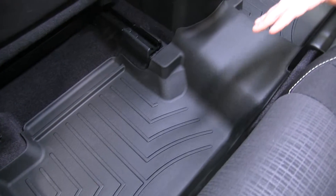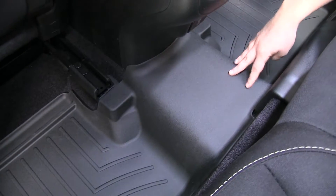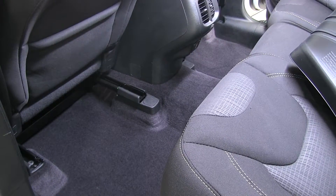The WeatherTech floor mats fit all the way across to give us maximum coverage, as well as have the textured bottom to prevent our feet from slipping. Now that we've gone over some features, we'll show you how to get this installed.